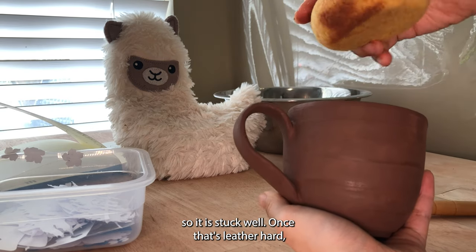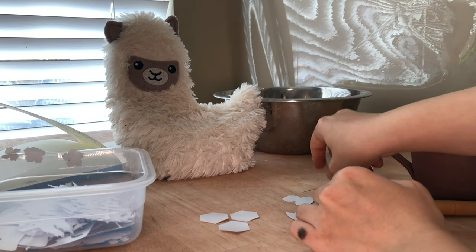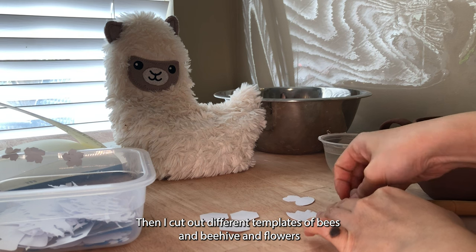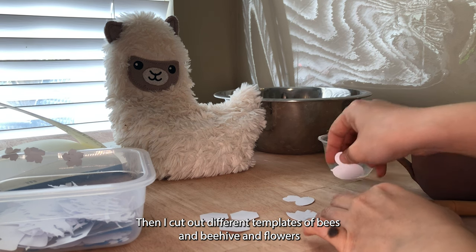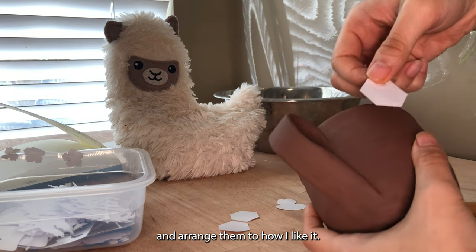Once it's leather hard, I use a wet sponge to smooth out areas. Then I cut out different templates of bees, beehive, and flowers and arrange them to how I like it.